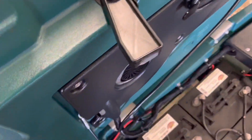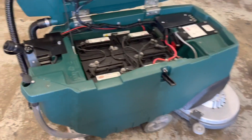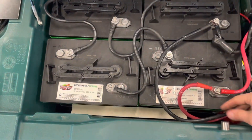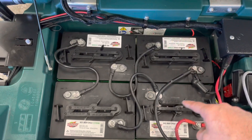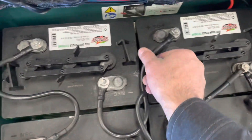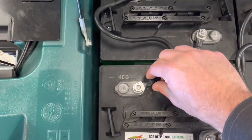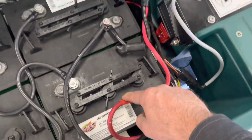The very first thing we'll want to do is verify the total pack voltage. We're going to look for where the machine takes off the red and black wire from the battery pack, and we're going to verify the individual battery connections — just go to each wire and give it a wiggle. The terminal should be secured; you don't want it over-tightened, but it should not wiggle free.